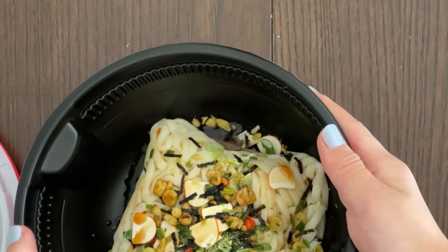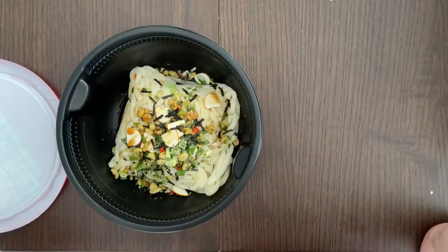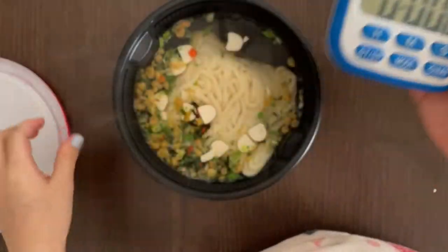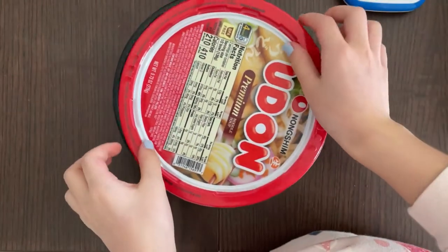Pour hot water up to the inside lines — you can kind of see the dotted lines over here. Now let's pour some hot water into this bowl, and close the lid first, because that's what it says.